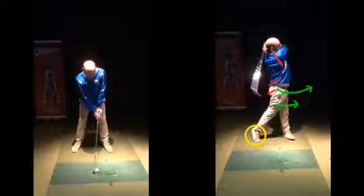Then just focus on rotating that lower half as you move to the left on the way down, rather than trying to lean back and falling on your back foot. Hope that all makes sense — any questions, give me a shout and I'll see you soon.